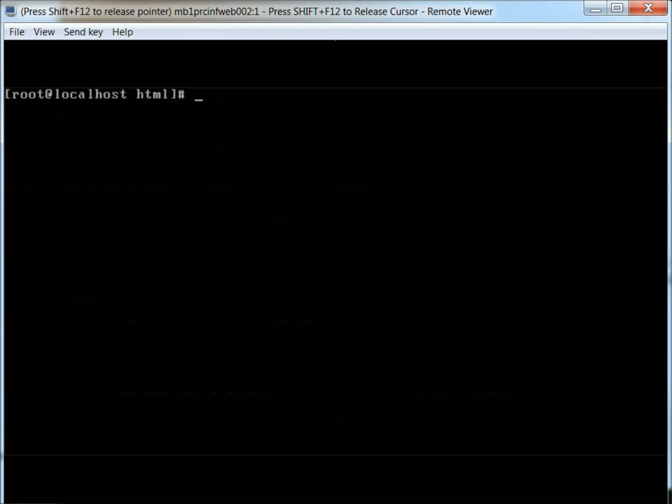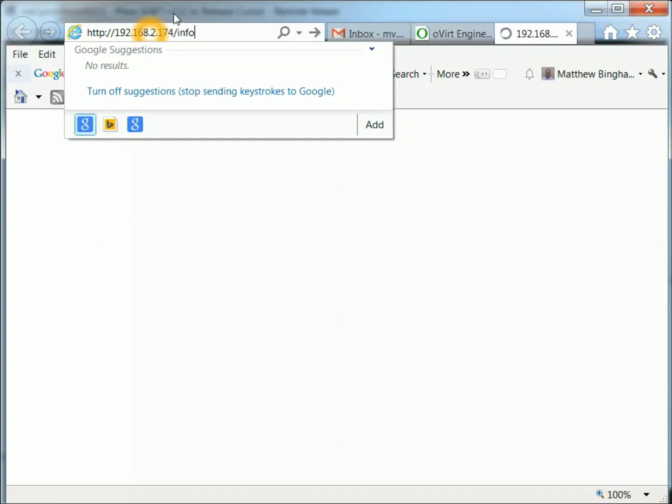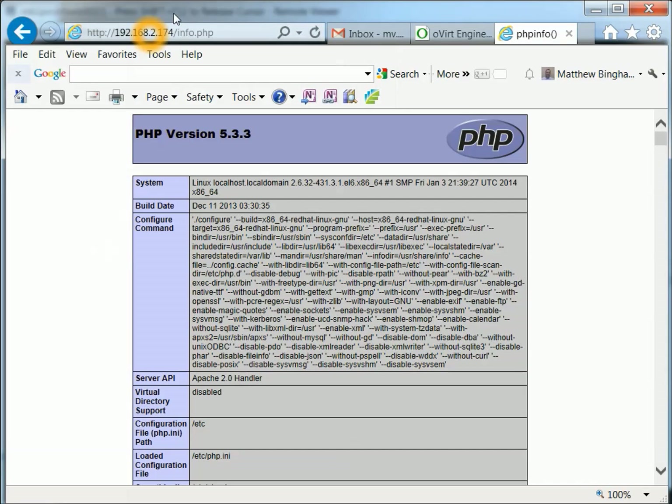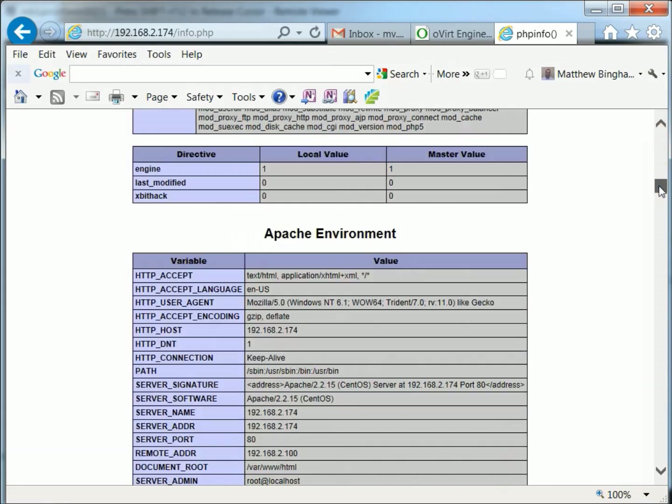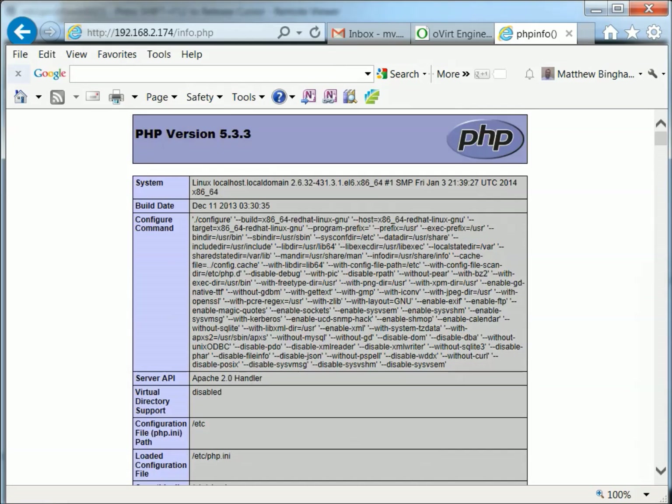We'll clear the terminal and bring up a web browser. There we go — PHP version 5.3.3. All the information is there. You may need to install some other packages, like if you need the GD library or some other things like that. But this is just the base install of the LAMP stack.